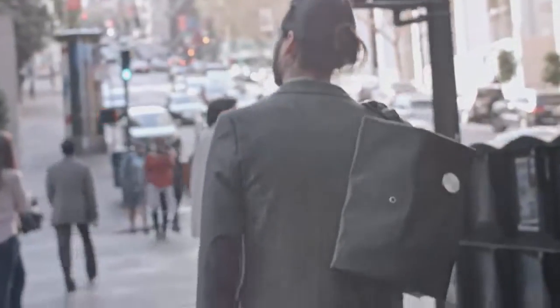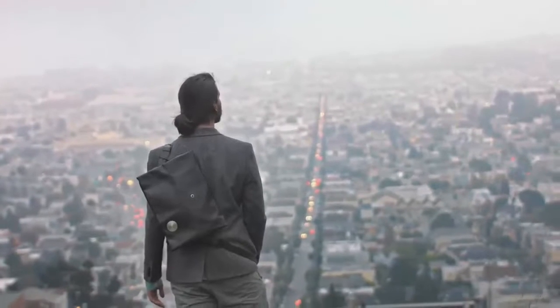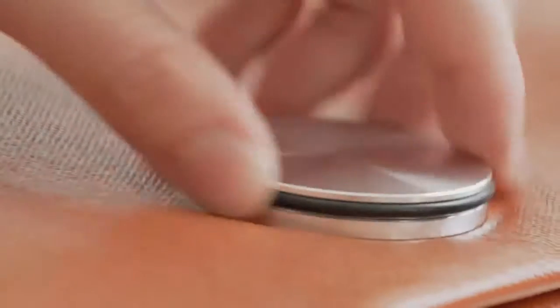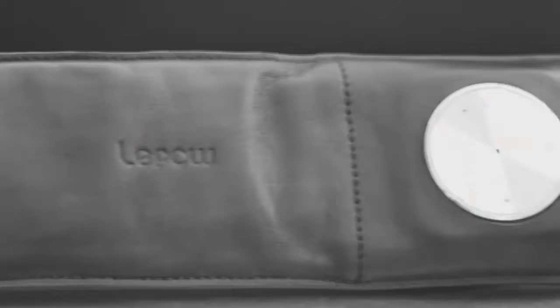What if we told you that this bag was the future, and that the future is now? Introducing HiSmart — the first of its kind that merges fashion and technology. A convertible bag that serves as an extension of your phone, vastly simplifying the way you connect people, places, and things.